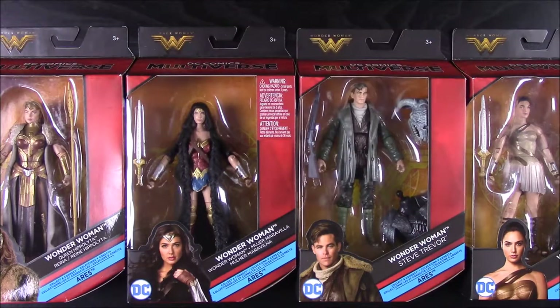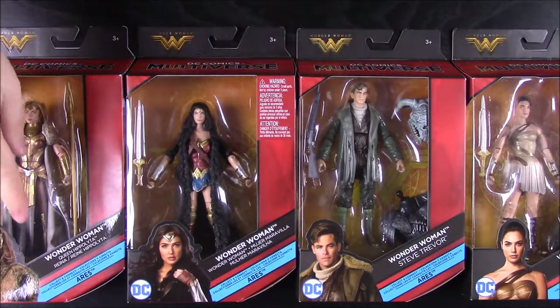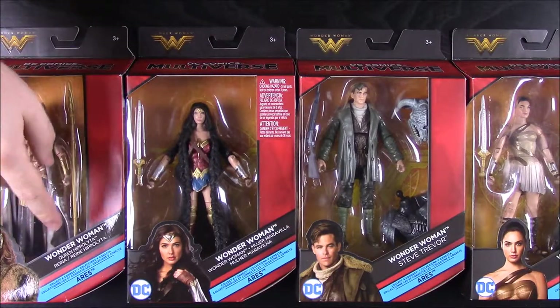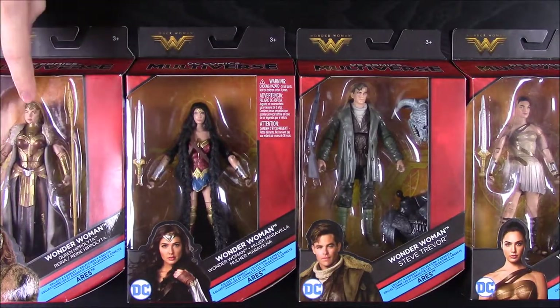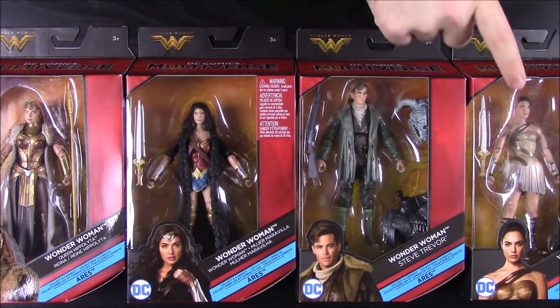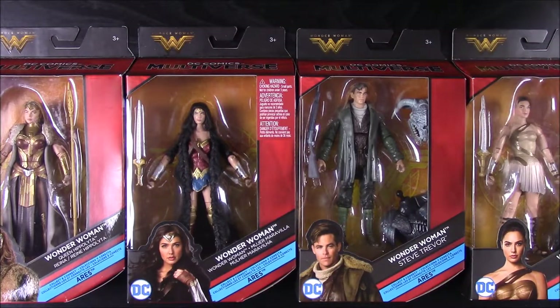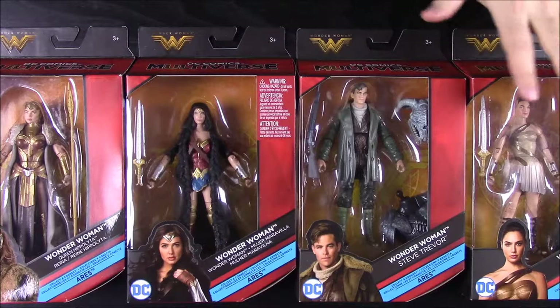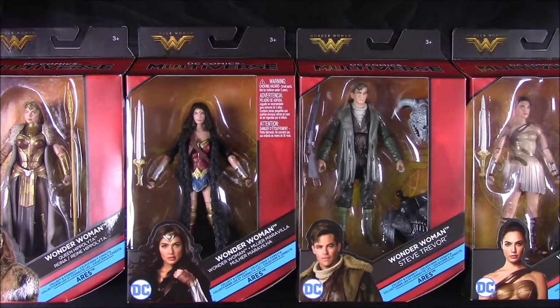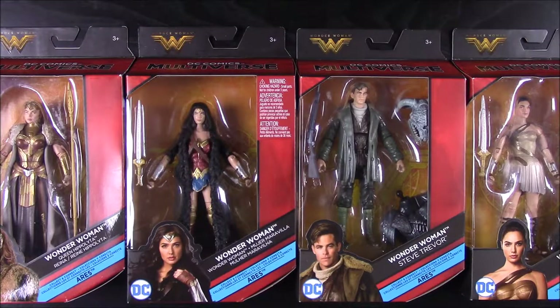In this set they're building Ares. The whole Wonder Woman set includes figures all from the new Wonder Woman movie: Queen Hippolyta — Wonder Woman's mom — Wonder Woman herself, Steve Trevor played by Chris Pine, and then a different Wonder Woman listed as Diana of something. We'll unbox all of these individually and then build Ares.